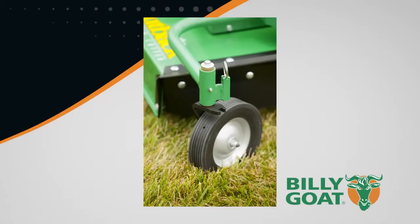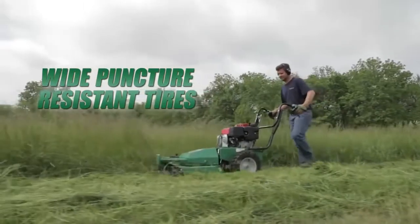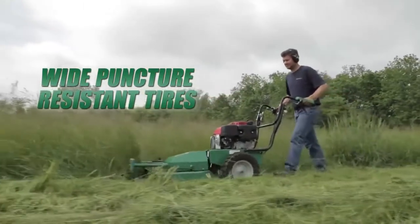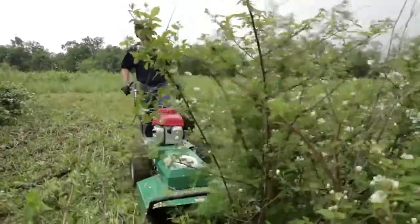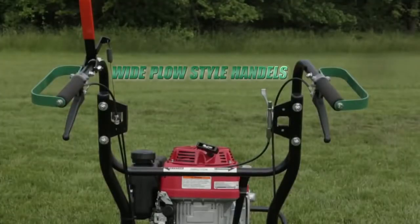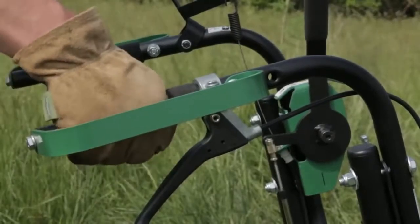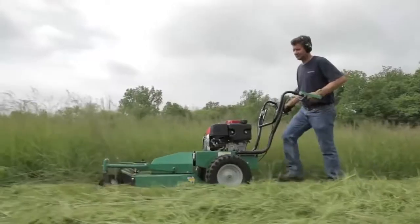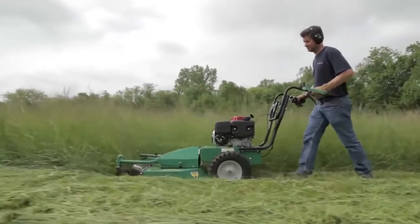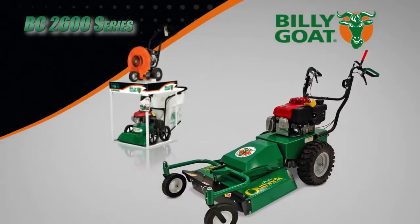Wide, puncture-resistant tires offer better grabbing in deep brush and uneven terrain. For ease of handling and safety in deep brush, the unit has wide plow-style handles with thick padded grips for maximum leverage, as well as knuckle guards that protect operator hands in rugged conditions. Intuitive drive controls also make it easier for the operator to move forward and reverse easily from the handles.